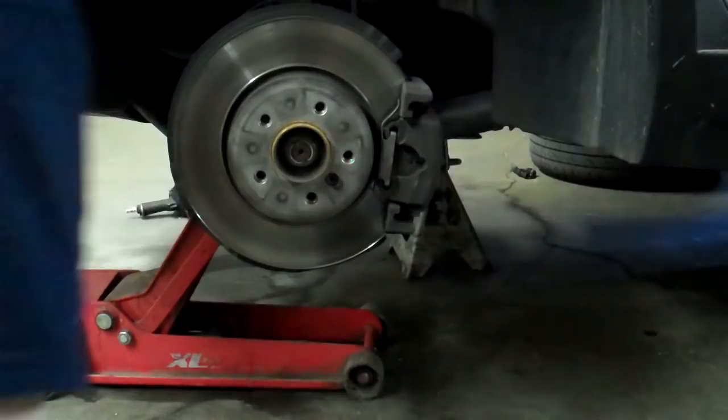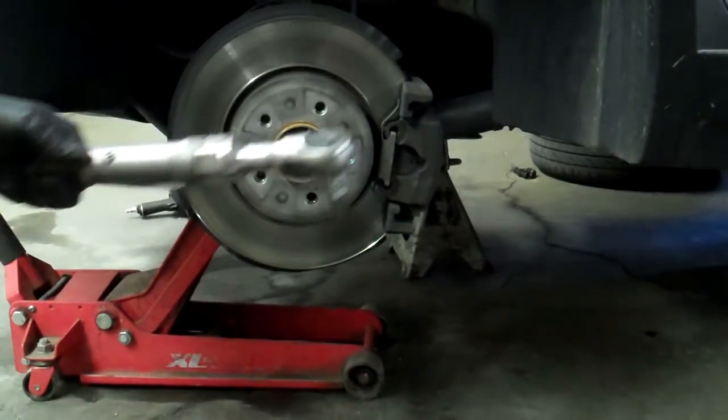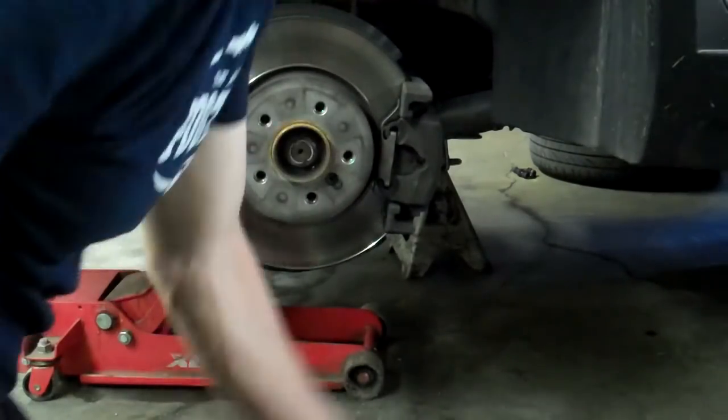Here's how I do the brakes on a BMW. Get a 7mm Allen wrench — an air ratchet is nice. Pull the wheel off; it has 17mm wheel bolts.